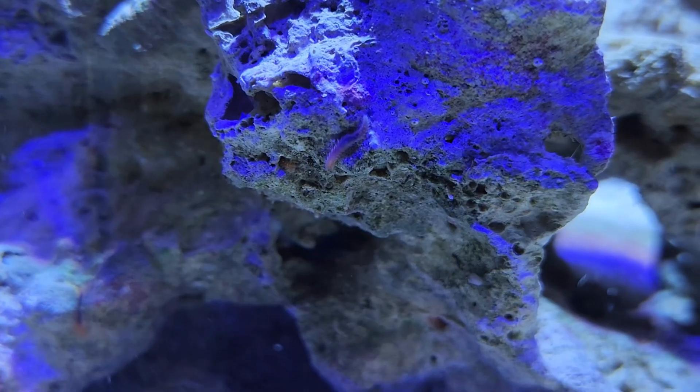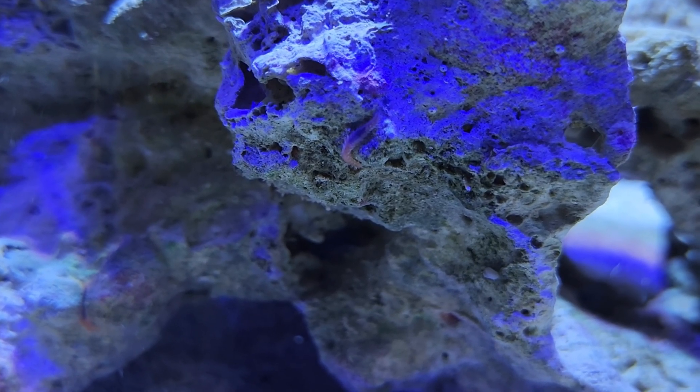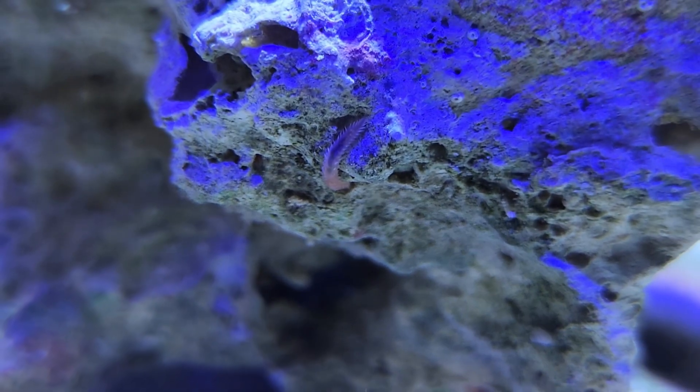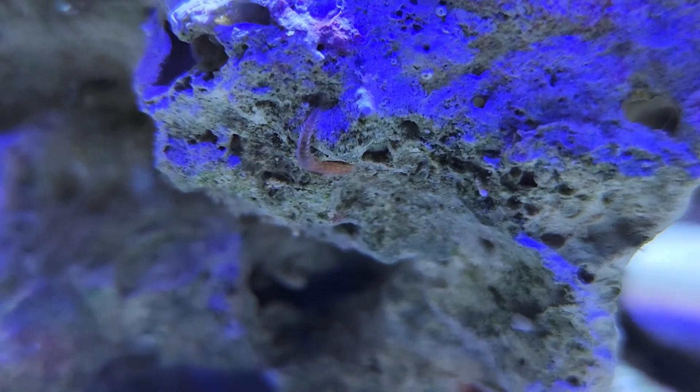Shortly after that, the first life appeared in the tank in the form of a bristle worm. I know people love to hate these guys, but they are amazing cleaners and I personally invite them into my aquariums. They're easy to control, they're always super cool to look at, but they're kind of pokey so — no touchy.